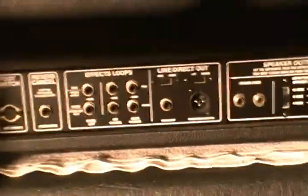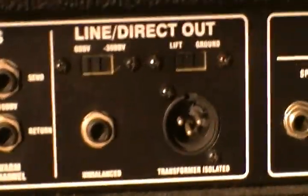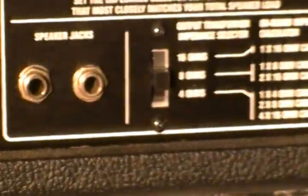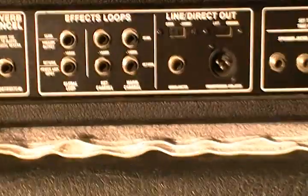This is the back of the amp. As you can see, it does have a foot switch cable - again, we don't have the foot switch. It has a couple different effects loops, a line direct out, speaker jacks, and you can flip it from 16 ohms to 8 to 4 depending on what cabinet you're using. It also has a power mode - 50 watt and 100 watt mode. This is a very, very diversified amp.